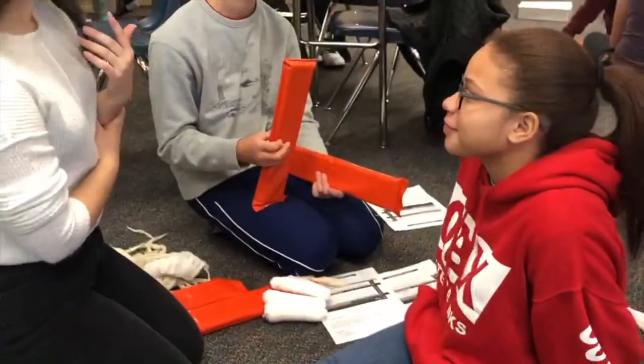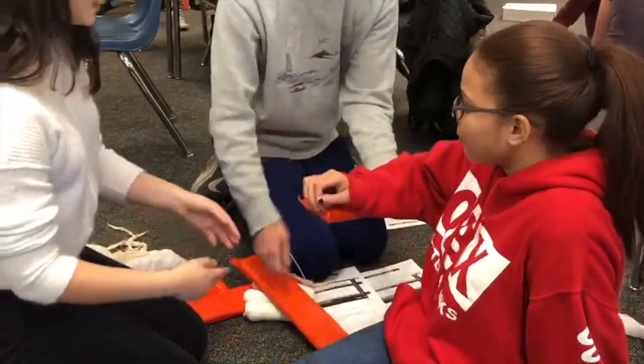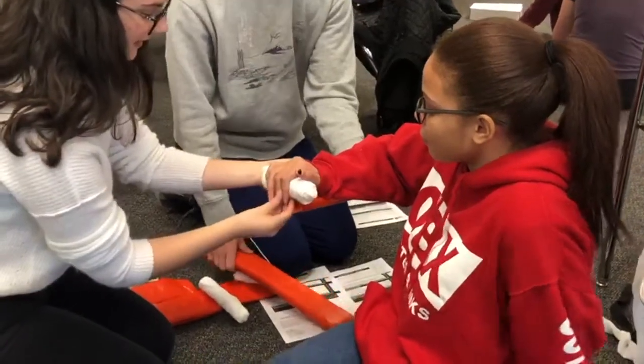Can you stabilize the patient with one board underneath? It's just going to be like that, and you're going to ask the patient to hold it like that.